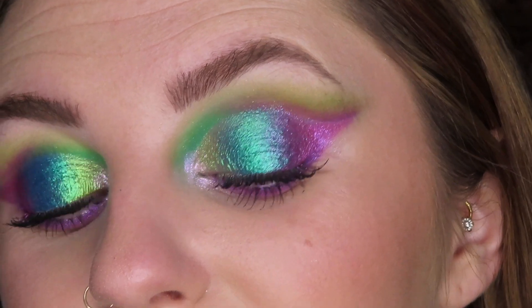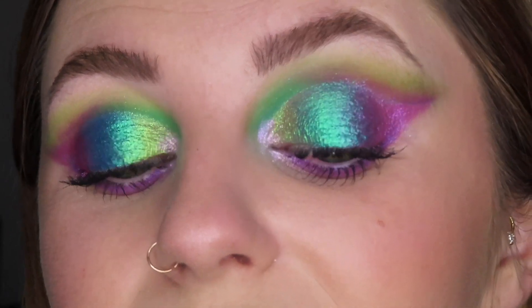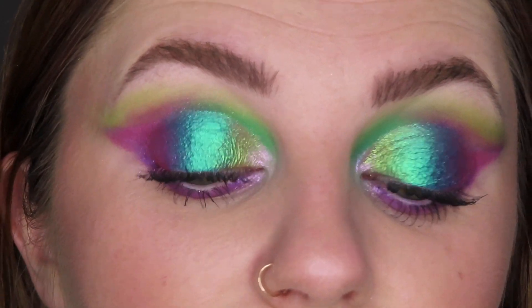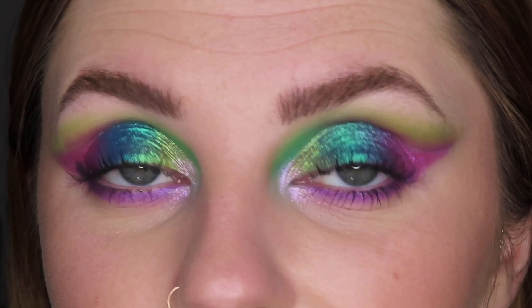Here is the look all complete. I am obsessed with this look. Look at these multi-chromes — they are absolutely stunning. I said this in my last NBA Cosmetics video: the shimmers and multi-chromes are the definite standout in the palette. The mattes blended out really nicely and were really blendable. I don't have any problems with the mattes, but again, it's the multi-chromes that are the standout in this palette.